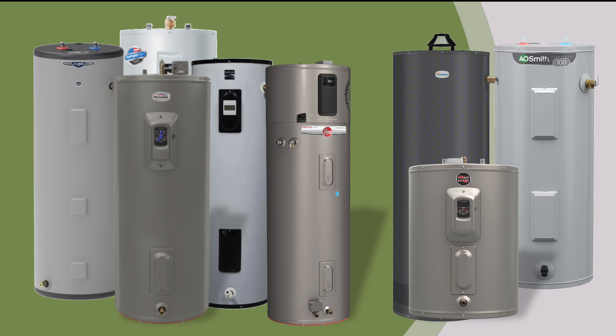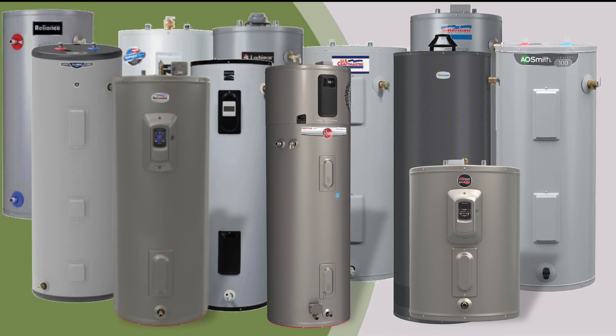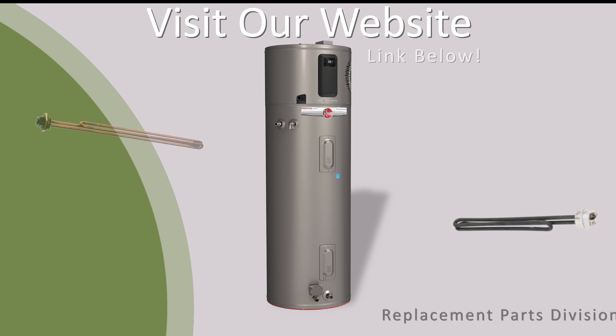Also fits A.O. Smith, Bradford White, CraftMaster, Low Sheenvar, Morflow, Reliance, GS Wood, State, and Whirlpool heaters. Visit our website for more information.